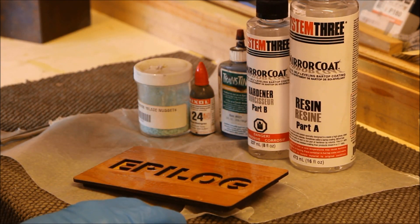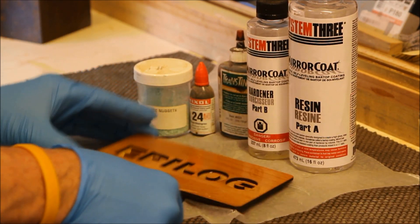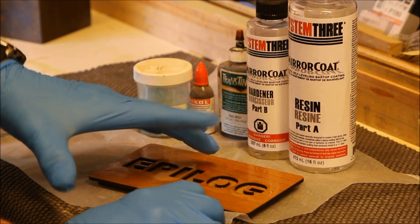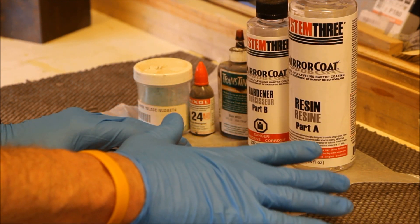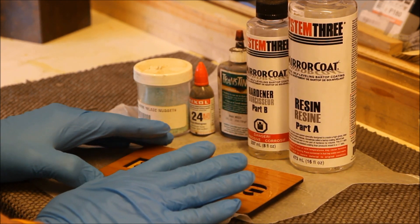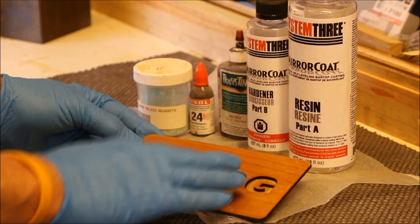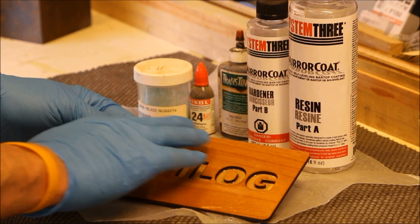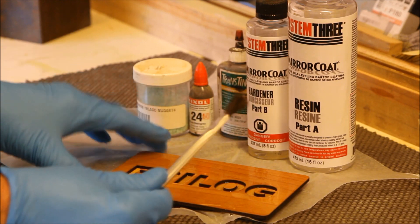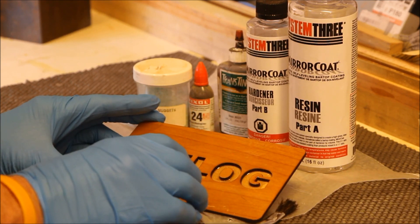I made a batch of Miracote — it's a two-to-one ratio — and I made it clear. Because I'm going to color this layer black, a lot of woods will soak the black pigment into the grain where you can't even sand it out. Some woods don't do it badly, some do it terribly. So I took clear Miracote with no color, covered my entire surface using a throwaway glue brush, making a barrier for the pigment not to soak in.